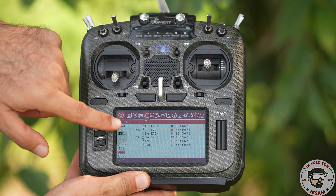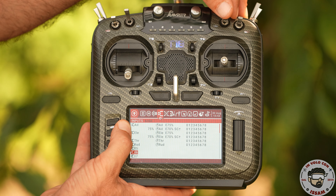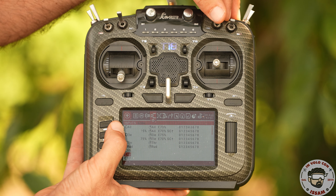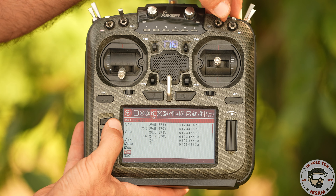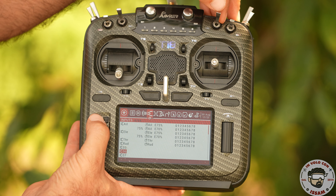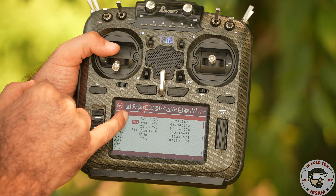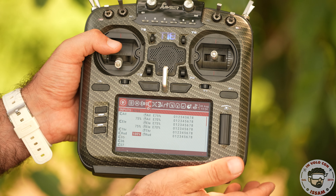Per quanto riguarda le impostazioni nella schermata inputs, consiglio vivamente di utilizzare due profili: un profilo per la modalità stabilizzata e uno per la modalità manuale. In modalità manuale abbiamo le superfici di controllo con un dual rate al 75% — meno di così diventa davvero difficile controllarlo. L'expo al 70% — anche questo è il minimo necessario. Non riesci a controllarlo con un expo o un dual rate inferiore a questi valori.